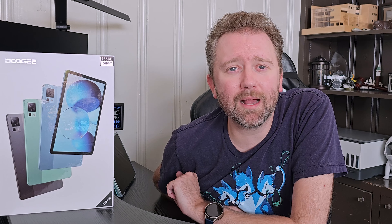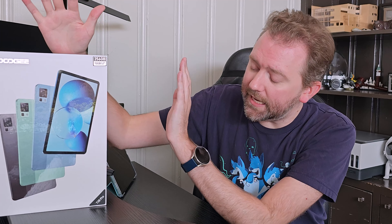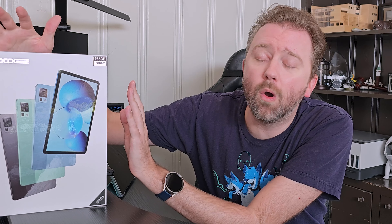Today's product is available on Amazon, and I've included a link in the description that'll take you to the product page where you can see the current price point, see if it's on sale, all that lovely information. It is a tablet by a company called Doogie, and this is the T30 Pro model.